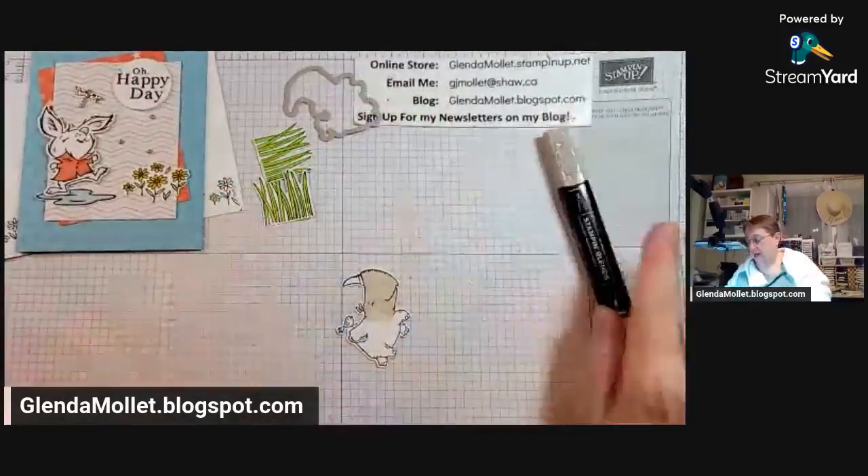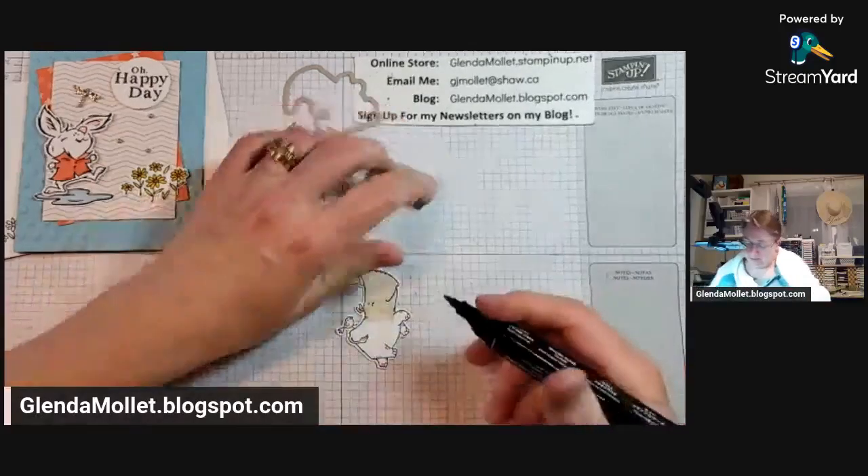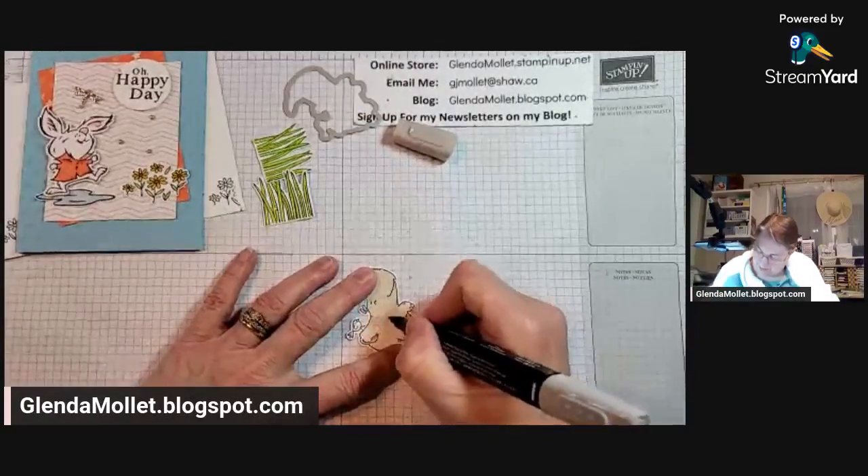It's just a matter of getting enough color, but I think my Crumb Cake is dying. I can't find it - uh oh. Carefully - I don't have another one. Holy moly, apparently I didn't order another Crumb Cake, so we'll just have to make do with this.